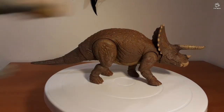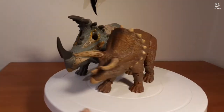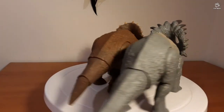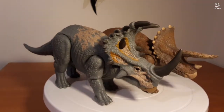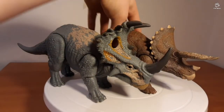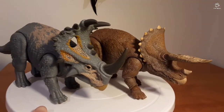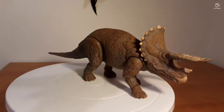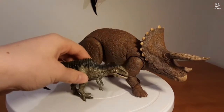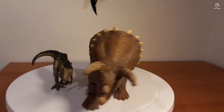Next up we've got the Sinoceratops from the Camp Cretaceous line — there will be a review going out for this thing. I love it, it is beautiful, it is another one of my most prized possessions. I remember when Mattel got it wrong at the start — those were the good old days. And our last comparison is Zeb, the little Giganotosaurus we unboxed in the last video.